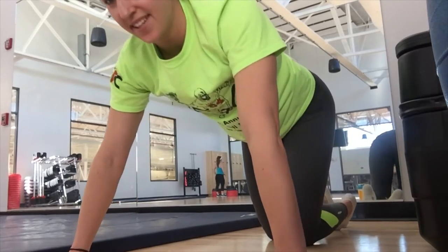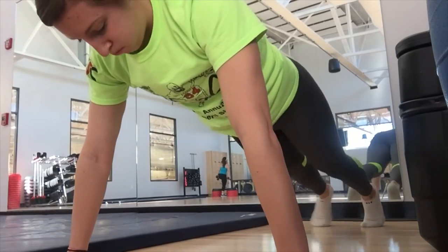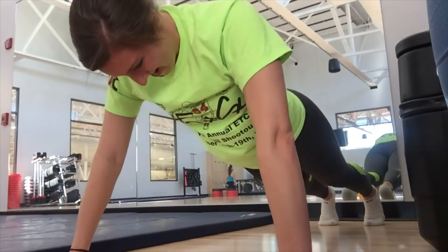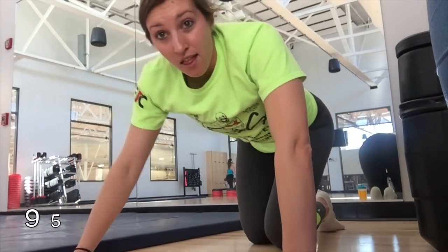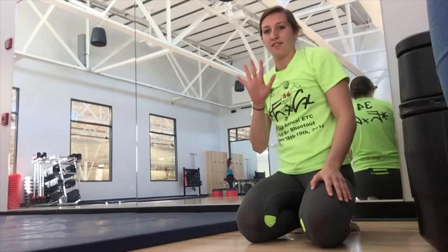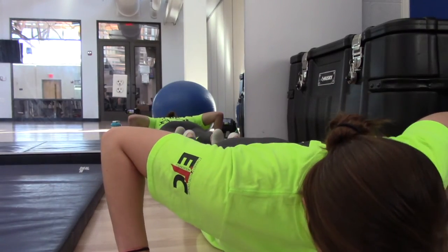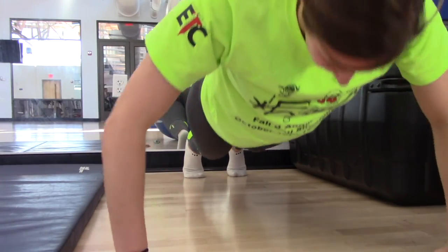Worst form. 10 more. Actually, 5. Not bad. Ready? And that's 100.